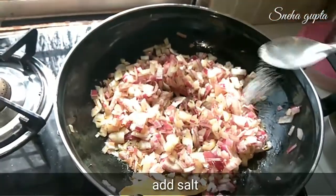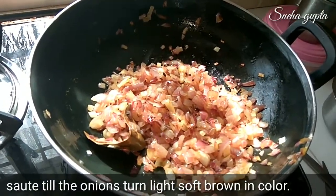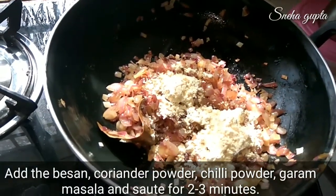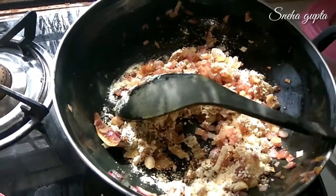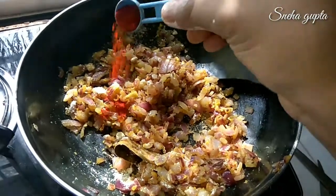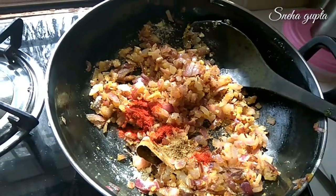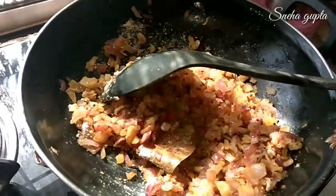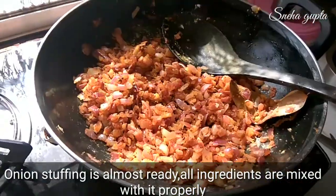Now add salt to taste, and mix everything well. When you see the onions have become soft and turned a pink color, add two to two-and-a-half tablespoons of besan. Cook for 2-3 minutes. Now add all the masalas: Kashmiri lal mirch powder 1 small teaspoon, dhania powder 1 small teaspoon, garam masala 1 small teaspoon. Mix them well. You can see the color of the mixture has changed to a nice pink golden color.